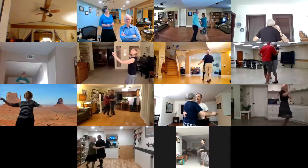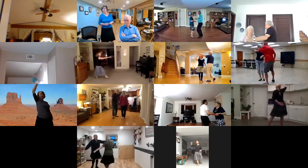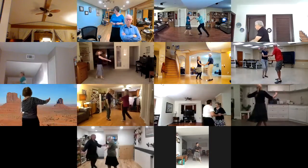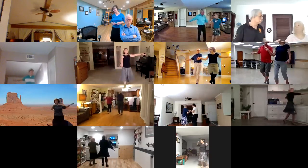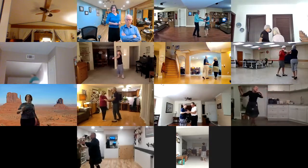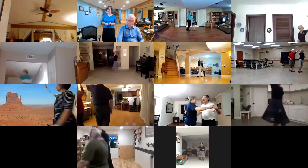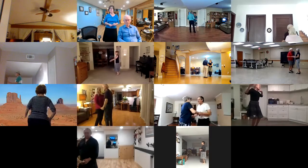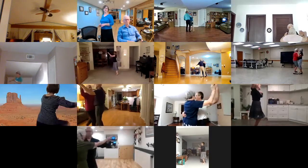Forward break. Underarm turn. Lunge break. Left pass. New yorker. Crab walks. Underarm turn, underarm turn. Hip rocks — music slows. Promenade sway. To a right lunge and hold.